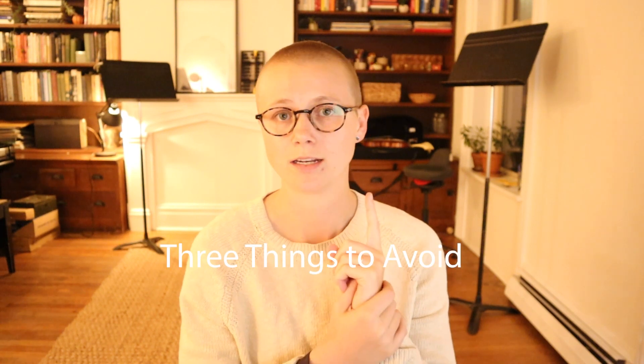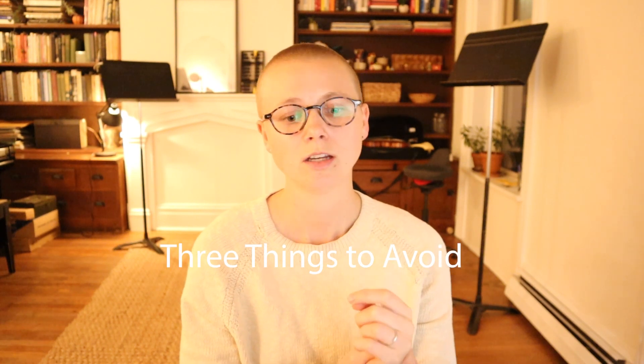Here are my three things that I would never ever do with a transfer student. Number one: never steal a student. When parents reach out to me, I clarify — have you already had a conversation with your prior teacher about this transition? If yes, can you give me their contact information so I can call them and we can have the smoothest transition possible? I will never take on a student from another teacher without talking to that teacher, because you always want to maintain your reputation in the community.